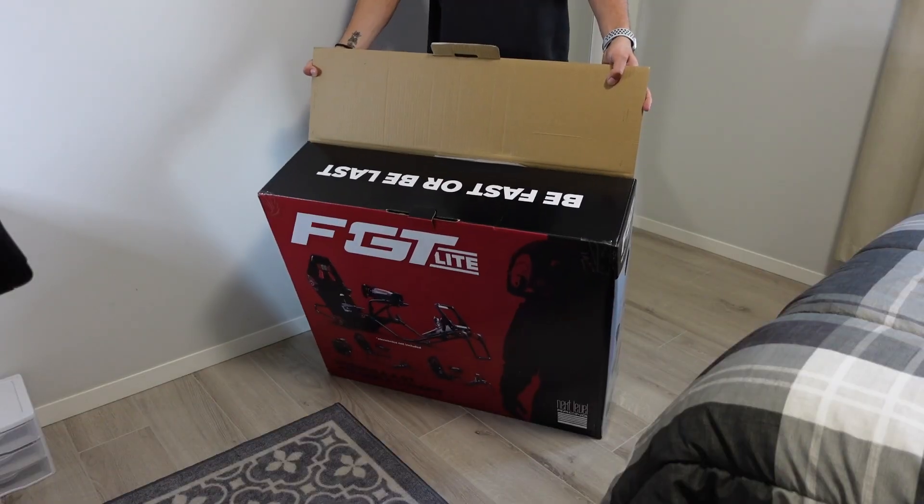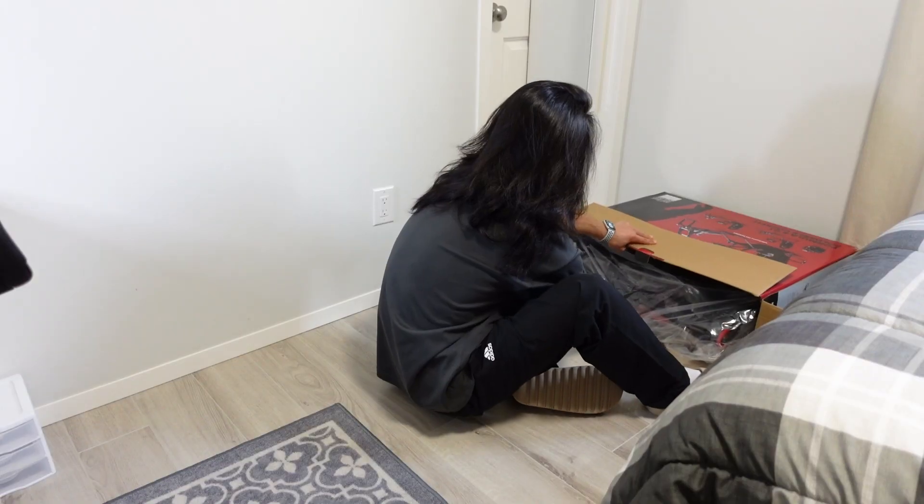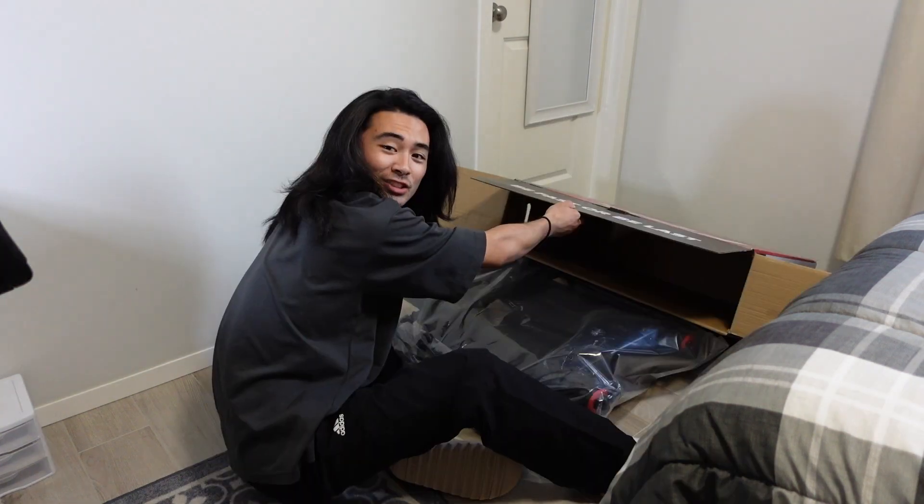Oh my god, it's taped. Be fast or be last — that's what I always say. Okay. Nothing else is in the box, just the bag with the product.